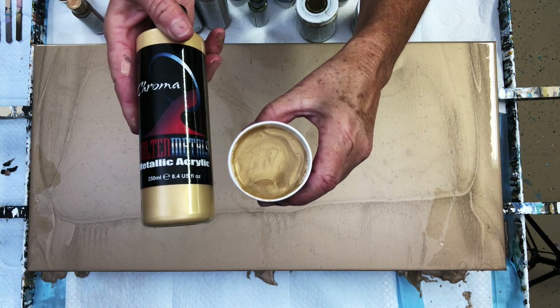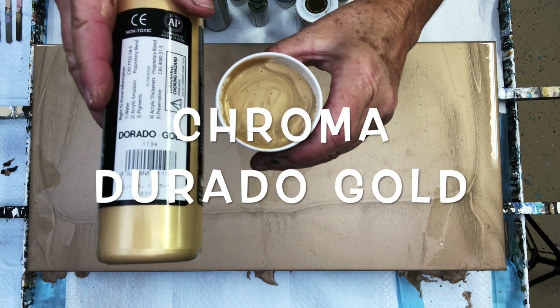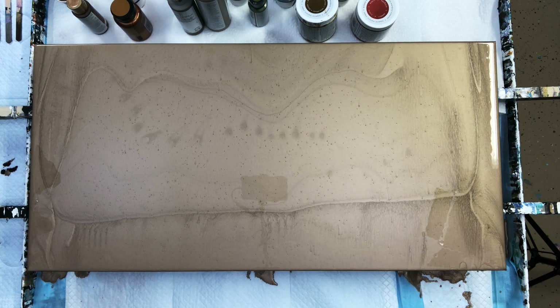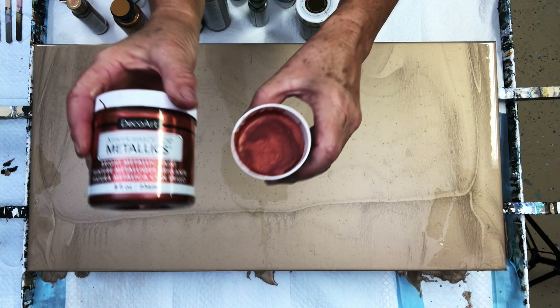Our colors today are Chroma Molten Metals — that is the Dorado Gold. That's a really soft gold. Those Chroma paints are really nice guys, I love them.